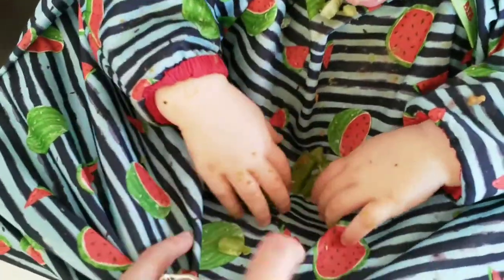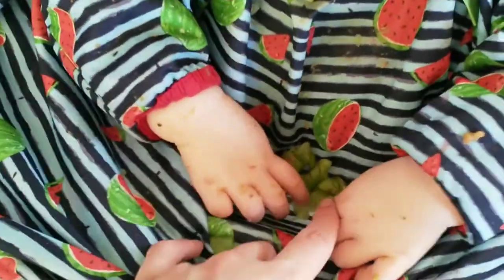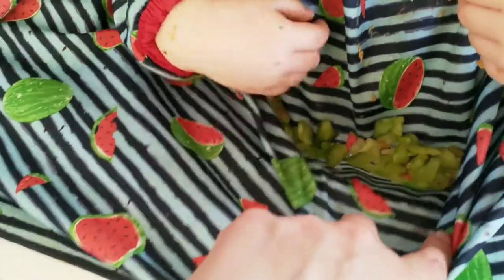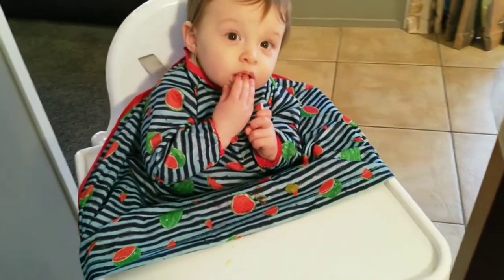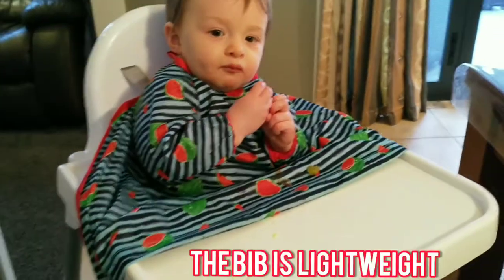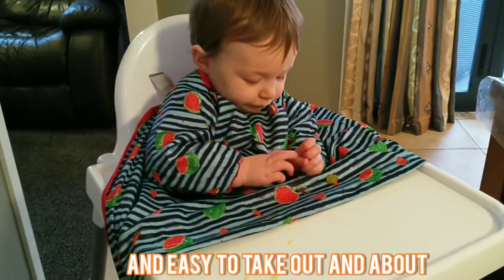Here we were trying a new finger food, and you can see just how much food the bib has caught. I love the high quality of the material used to make this bib. It's also very lightweight, which makes it easy to take with us when we're out and about.